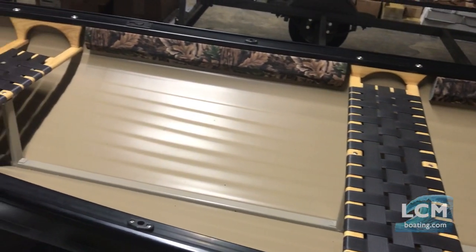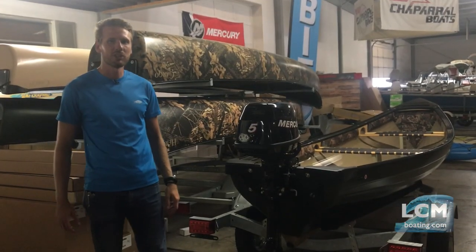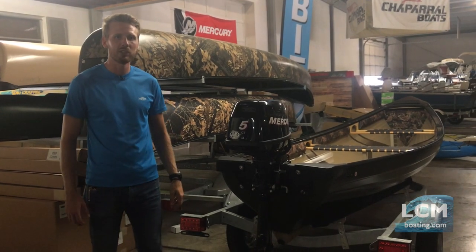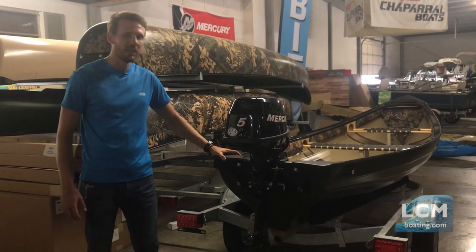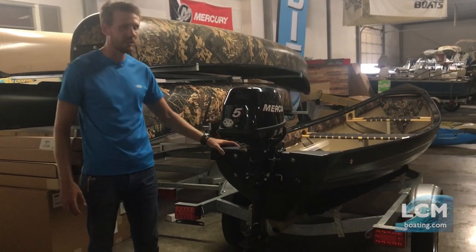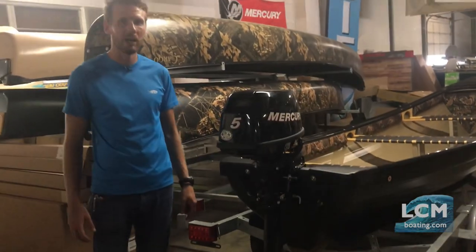What makes them really practical too is that you can use an outboard motor on them. The 13.5 Rangeley will take a 5 horsepower, the 15 will take a 6 horsepower, and when you move up to the 17 footer it will take up to an 8 horsepower outboard.